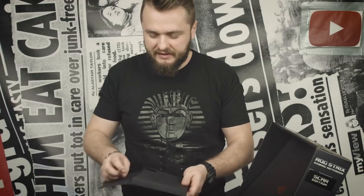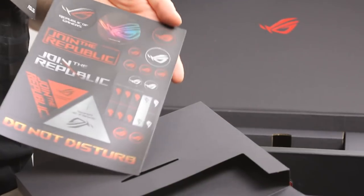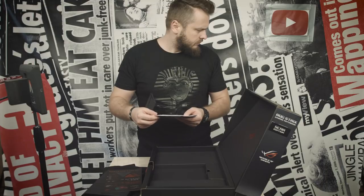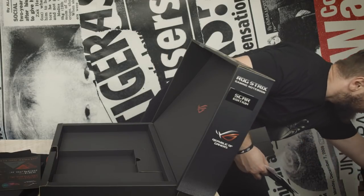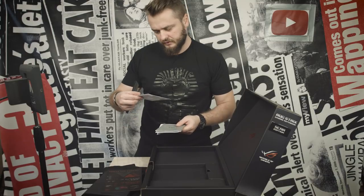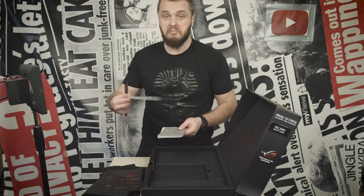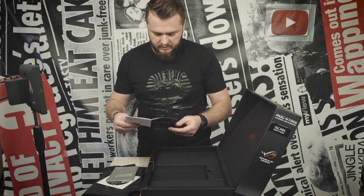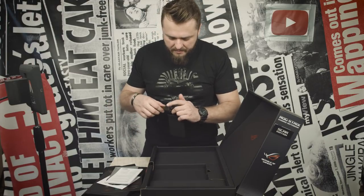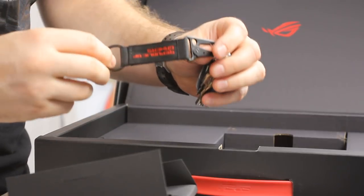Kind of broke the packaging. We got the paperwork, some stickers — gotta have them stickers. Then we got a CD. Does it have a CD tray? This is a little bit awkward that we have a CD for installation but we don't have a CD tray in the laptop. Anyway, thanks. Warranty card, information. What is this? It's a keychain! This is going on my keys. This is very cool.